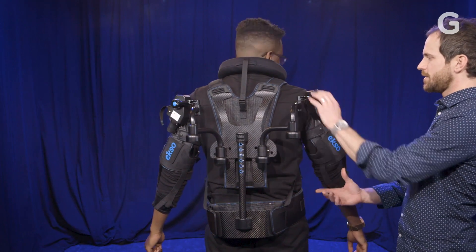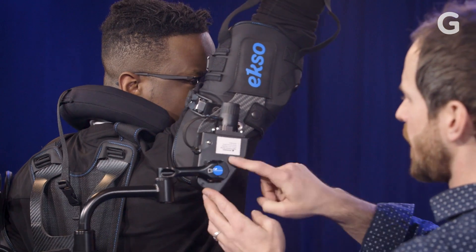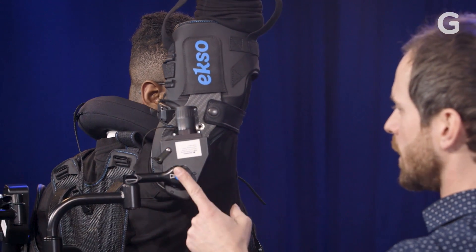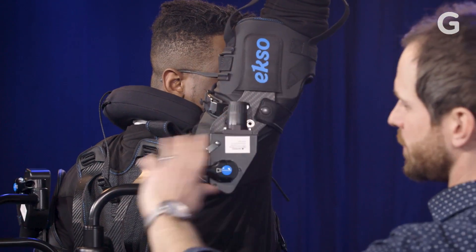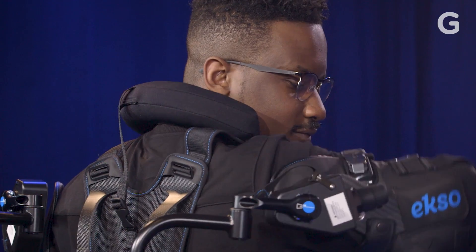What happens is as your arm goes up, when this device passes a certain angle, it's going to start engaging and now the torque is provided within here. The weight of your arm is then transferred down through the linkages into the spine post and it distributes it through your pelvis and into your lower legs.